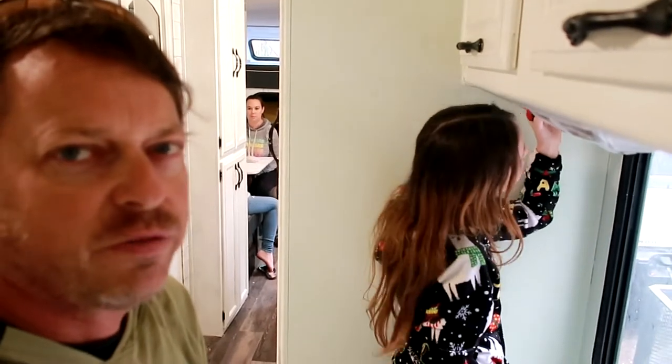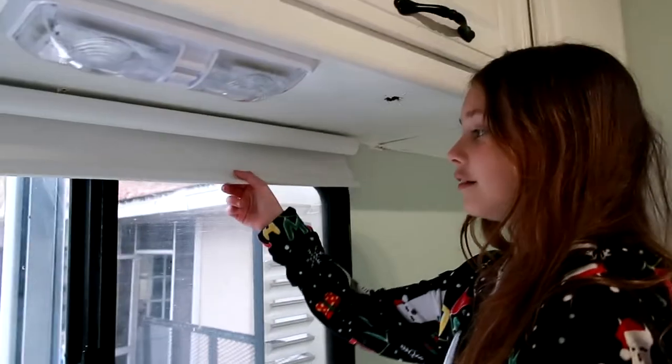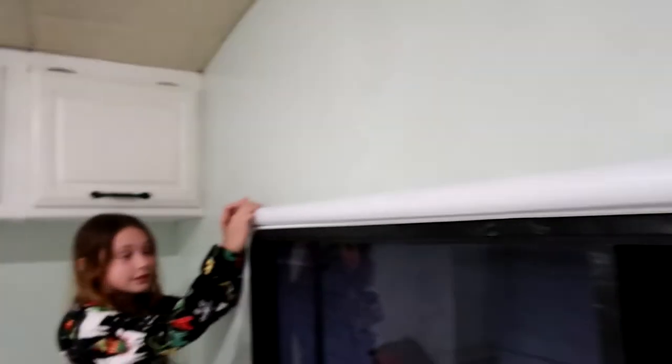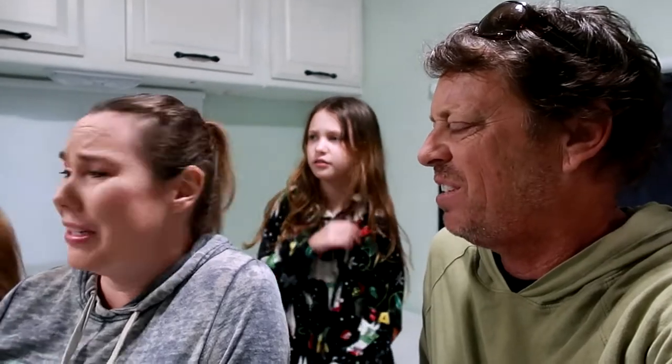I'm just going to sit back here and supervise, okay? Thanks for not helping. Let's test it out — does it work? It works! Alright, I think we're done. Now we have some blinds and a little bit of privacy in here. We did it in under an hour — about 45 minutes to install five blinds throughout. It was pretty simple and easy to do. If you have any questions, let us know in the comments below.